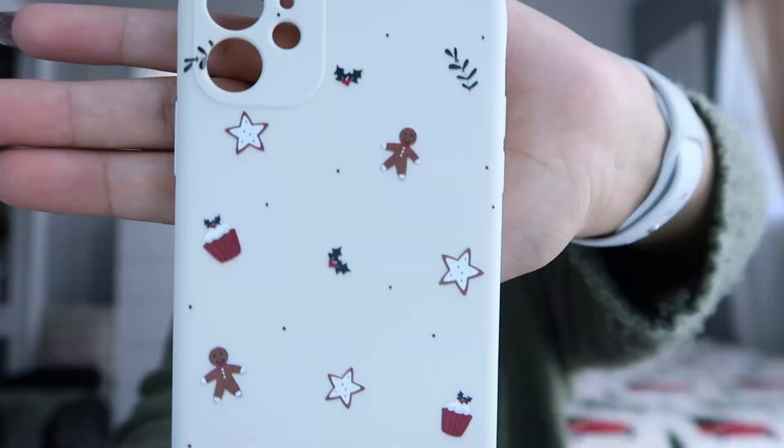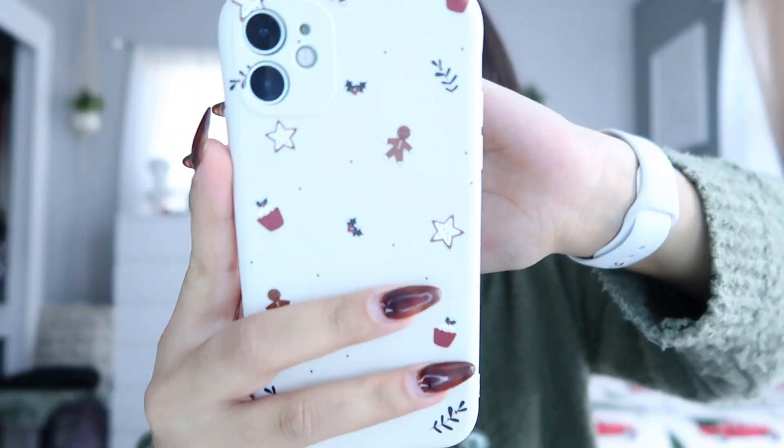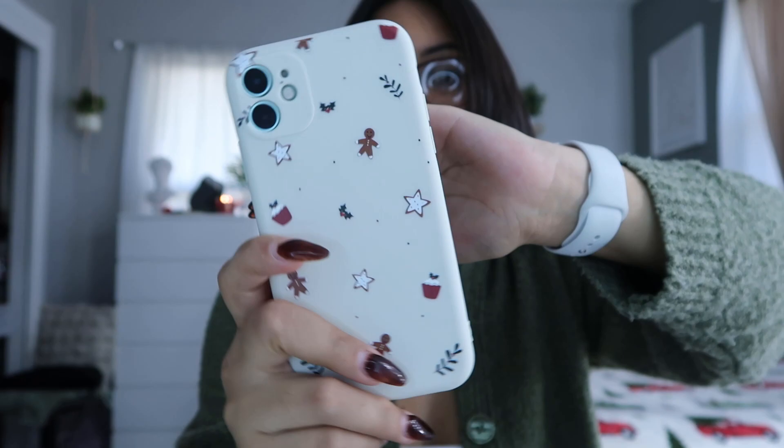I totally forgot the last thing I ordered — it's a phone case. I'm about to put it on. Oh my god, it's so cute! It has little cupcakes, a gingerbread man, mistletoe, and stars, and it's like a cream color. It is so cute! I think this case was also like a dollar or two or three — I'm not sure — but it looks so cute. I love it!